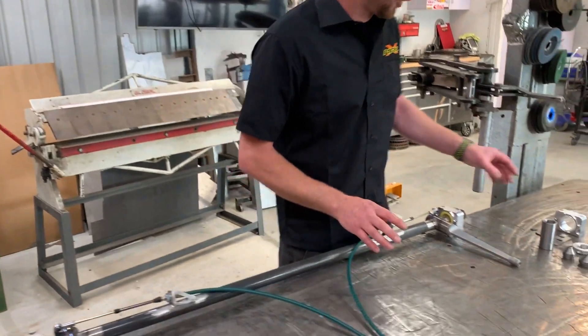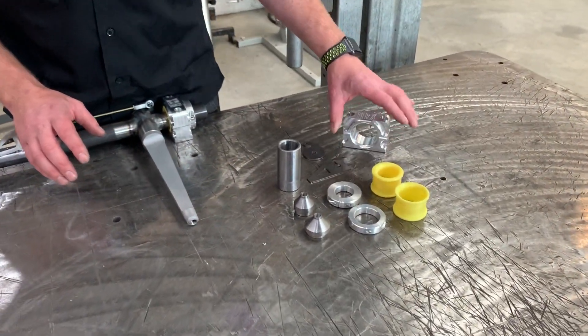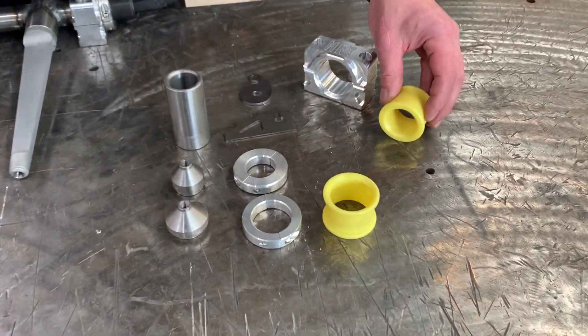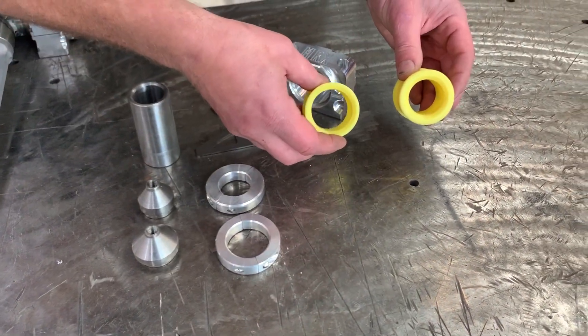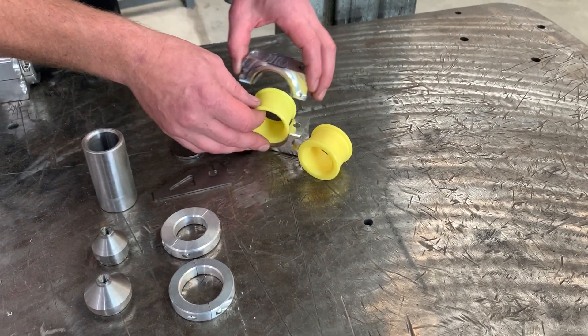Over here are our components. This is our billet sway bar block, which houses our nylon bushings in two sizes — inch and a quarter and inch and a half. Both bushings fit in the same block.